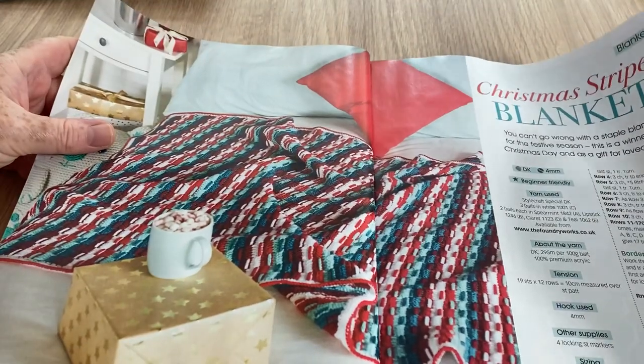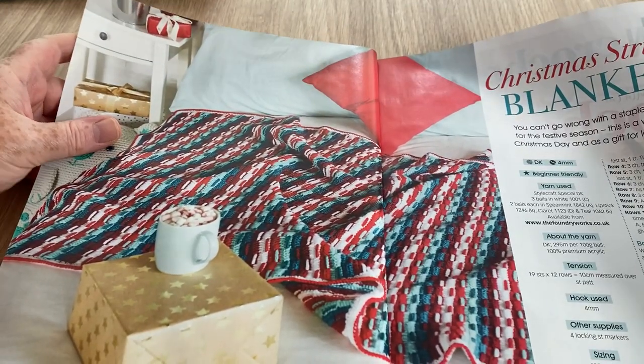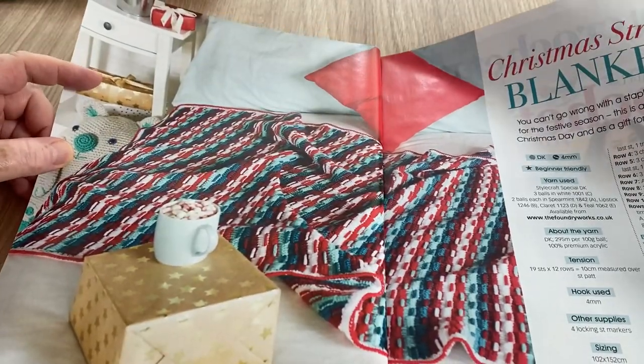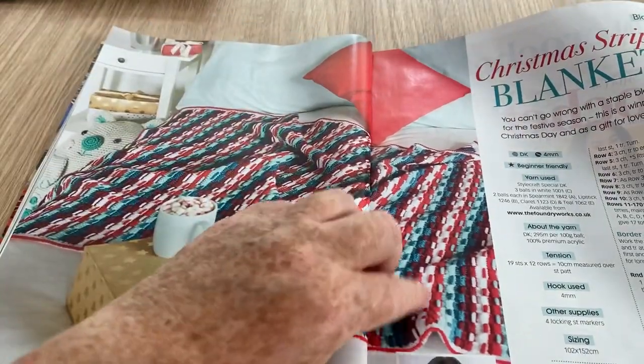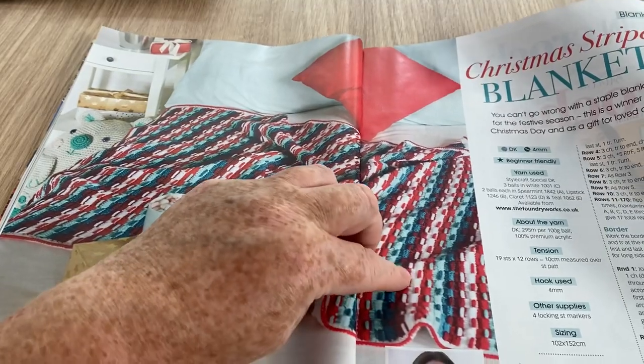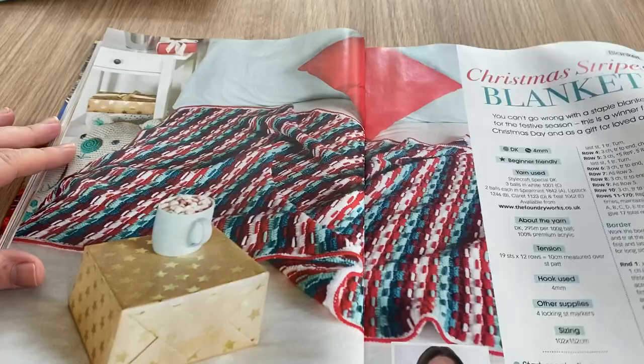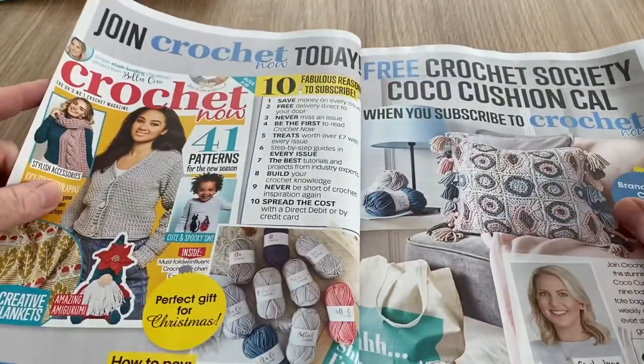Now we've got the Christmas Stripes Blanket — a little bit jazzy for me, unfortunately. I'm not really into these rapid colour changes and even when you've got a colour change you've still got a bit of this colour in the white. It's too busy for me — it's pretty but just a bit too much.